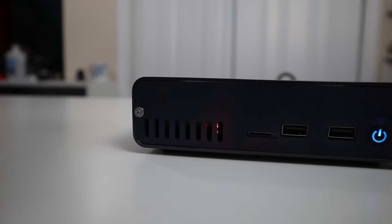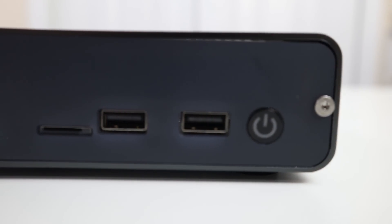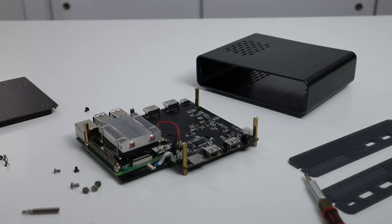Hey guys, what's going on? It's Don here from Nova Spirit Tech, welcome back to the channel. Today we are going to be taking a look at the Desk Pi Pro from 52Pi. Before we begin, I do want to thank 52Pi for sending this over to me. This is a review unit and it will be coming soon if you're looking into purchasing one, and all the links will be down in the description below.